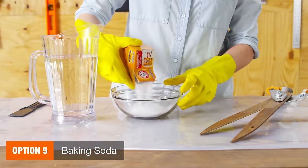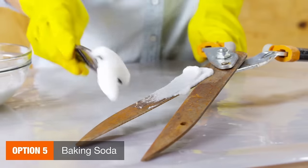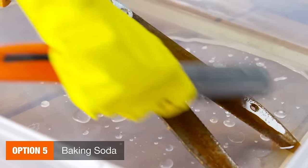Or mix baking soda and water into a thick paste and spread it over the metal. Then let it set for a few hours and scrub it off.